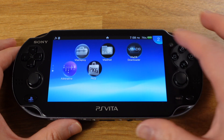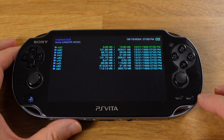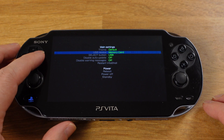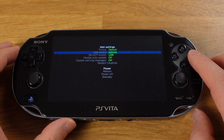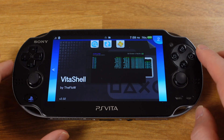First, open up VitaShell, then press the Start button. You will get this menu — here we need to change the USB Device from Memory Card to SD2Vita. This way, next time you connect your Vita to a PC, you can transfer files between your microSD card and the PC. Now we can close VitaShell.